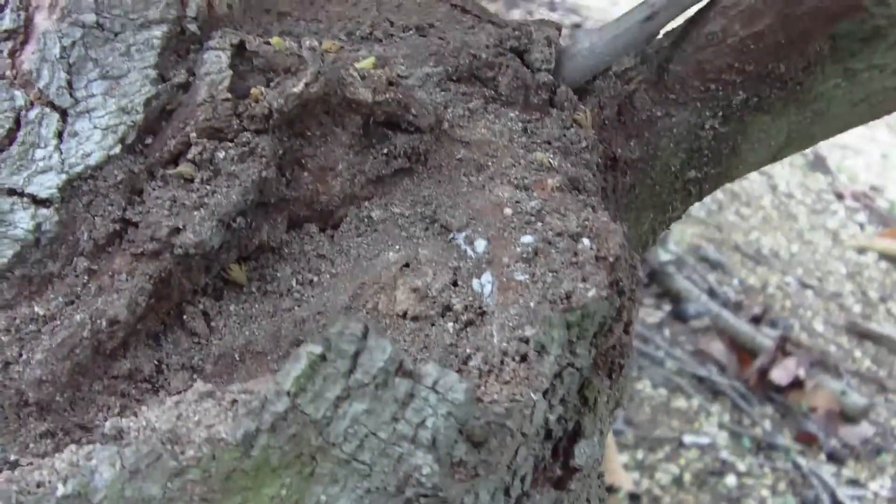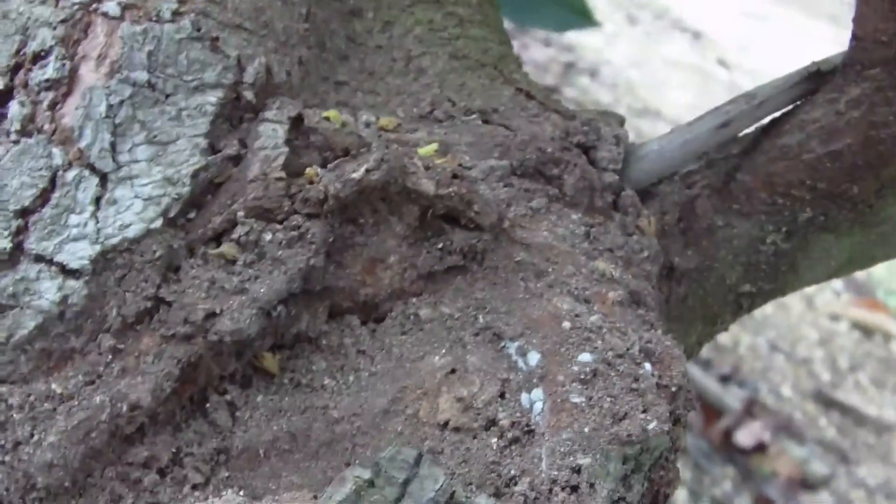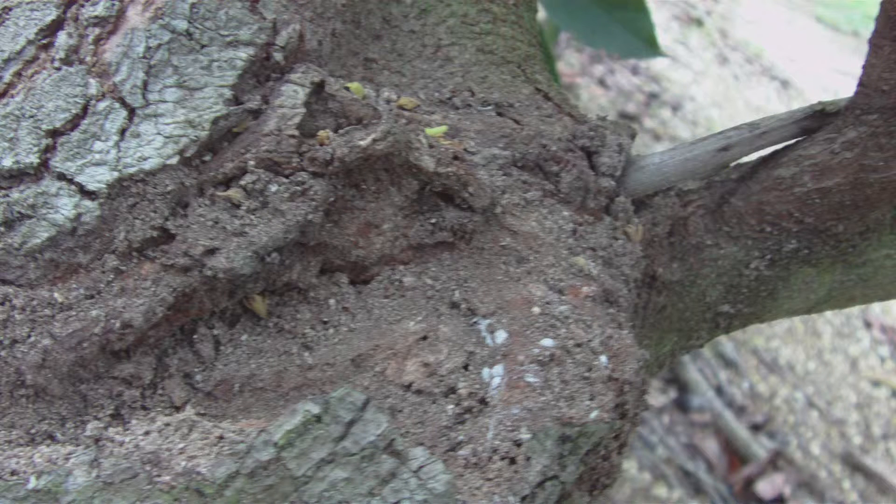After all the rotting material was removed, I applied Tree Bandage. Tree Bandage is not an insecticide. It reacts with the natural materials in the tree to form a quartz bandage to protect the tree, similar to tree bark.